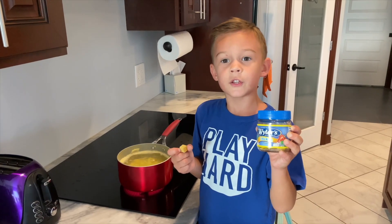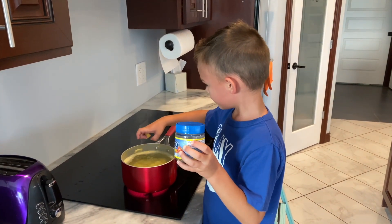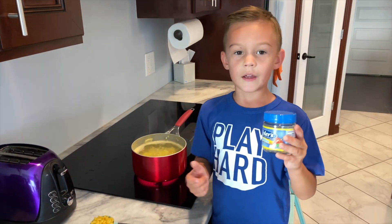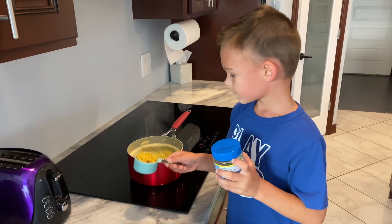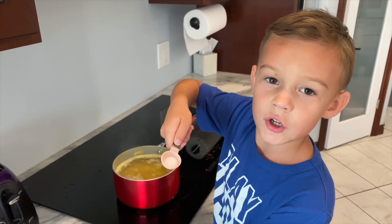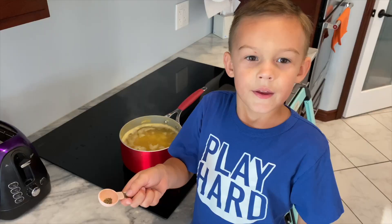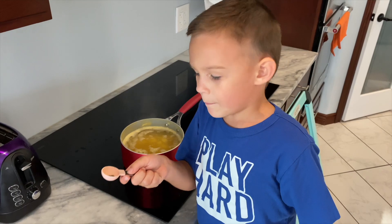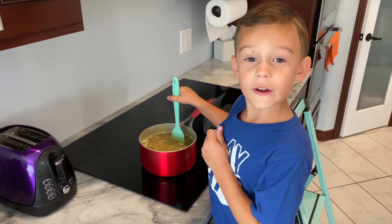Add two of these chicken blocks and then put them in. Then use the macaroni elbows. Add a pinch of salt and a little bit of pepper. Mix all the ingredients around.